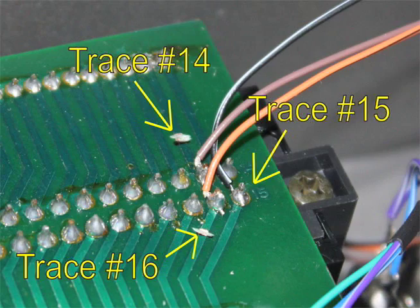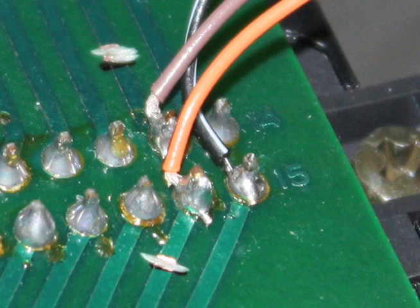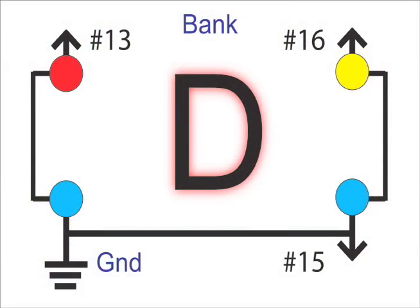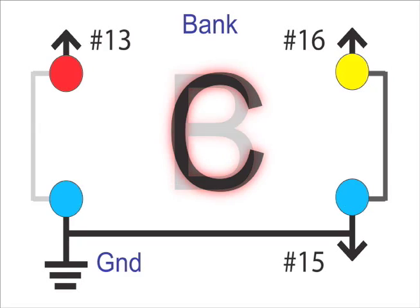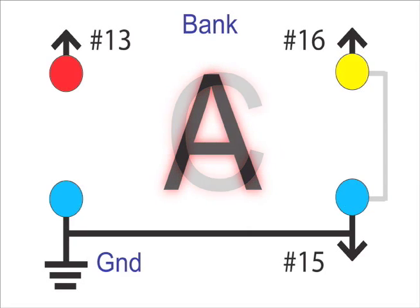The four banks are created by alternately grounding pins 13 and 16. With both pins 13 and 16 grounded, the synth addresses what I refer to as bank D — this is what the JX3P will use if you plug an M64C in without this modification. With only pin 13 grounded, the synth addresses bank B. With only pin 16 grounded, the synth addresses bank C. With both pins 13 and 16 floating or unconnected, the synth uses bank A.